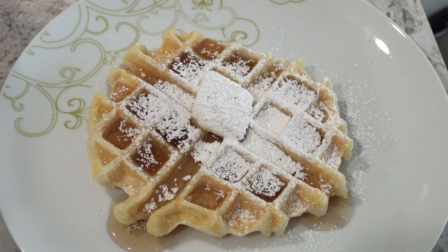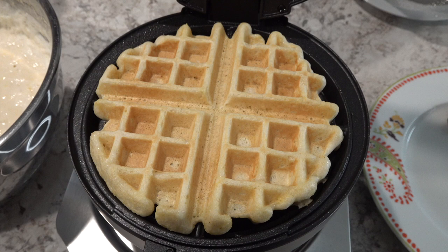So my next waffle did turn out better. I added a little bit extra batter and I also kind of spread the batter out over the waffle maker and it looks good. Dinner is over and it was delicious. Here are our leftovers.